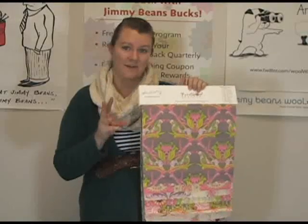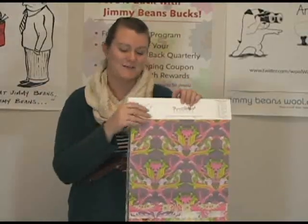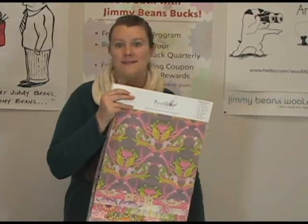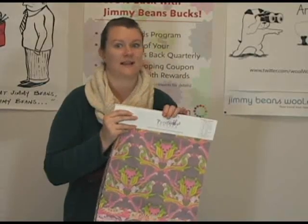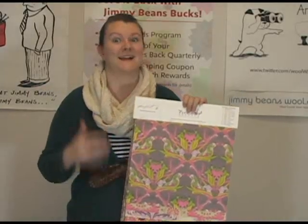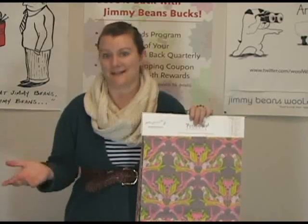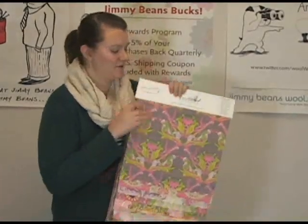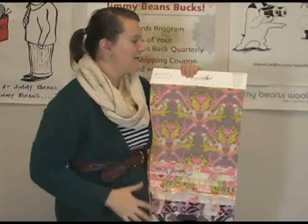These come in three different color palettes and you can mix and match between the color palettes. They have them set up so that you can look at them in ways you might want to use them, should you want to make quilts or things like that. Although, I personally think that these prints are great for other things besides just quilts. As I said before, I made a skirt out of one, and I have plans to buy another one in this particular family.